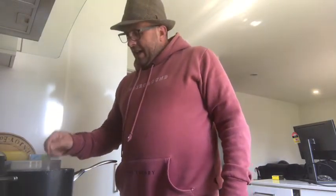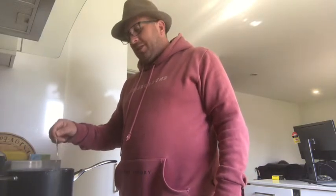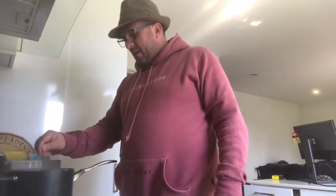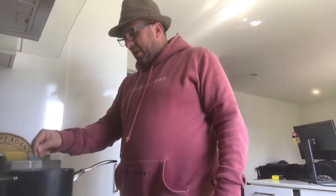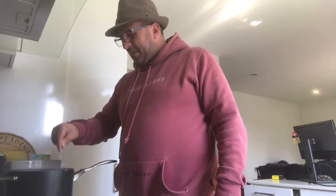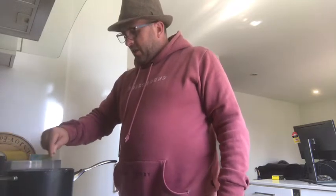Getting there. Waiting for those noodles to soften up. I don't use timers — timers are overrated. Softening up. Getting a lot of egg through there now. That's beautiful.